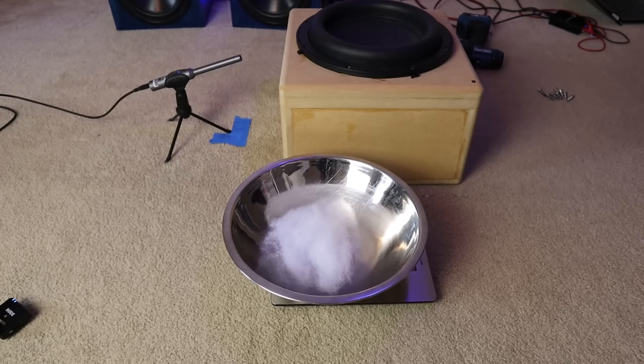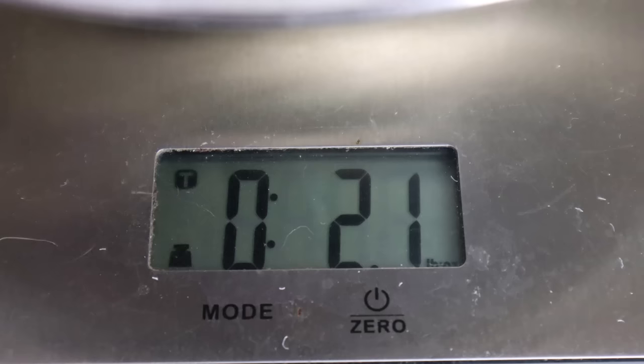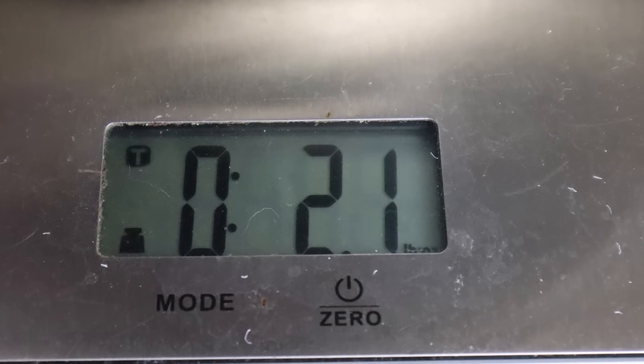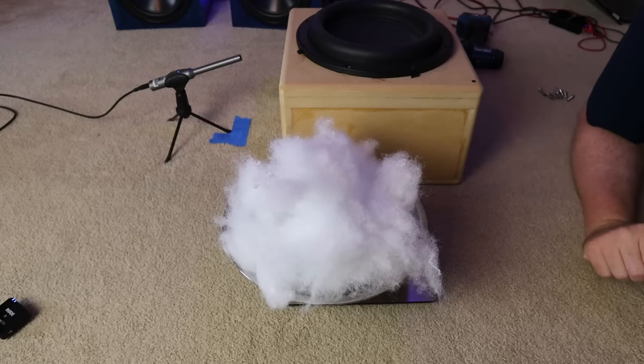To weigh out the polyfill, I'm using a food scale from the kitchen. My goal is to increase this in two-ounce increments. The first batch actually ended up at 2.1 ounces — it was kind of hard to break the polyfill up to get exactly two ounces. I also learned that these food scales don't work very well on carpet, so I had to move it to a nearby table to weigh it out.